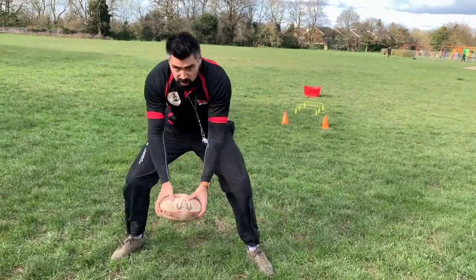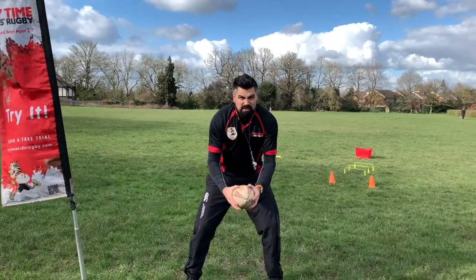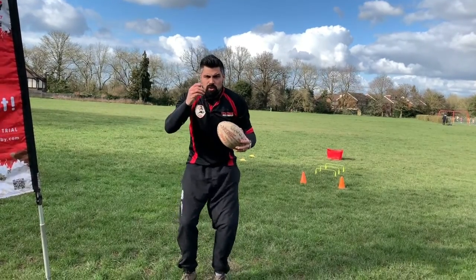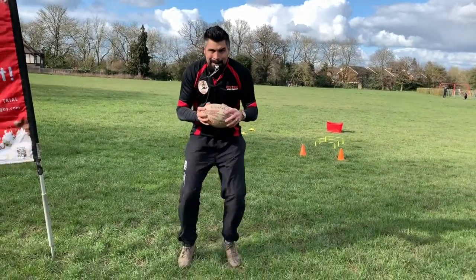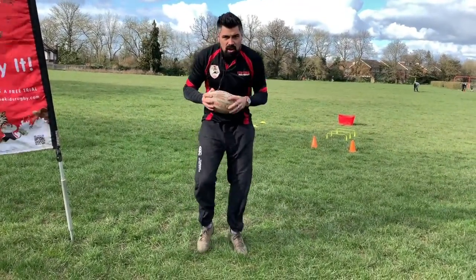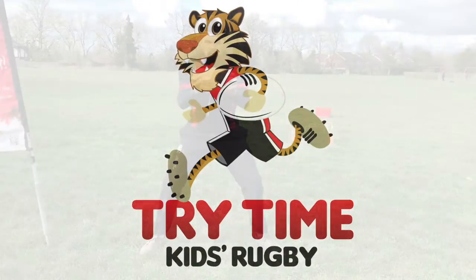Next thing we need to do is practice scoring a try. And don't forget, guys, practice this before — we push the ball on the ground and we say 'try' super loudly. Get our rugby balls like this. Let's do some jogging, here we go. And when I blow my whistle, we're going to score a try on the floor. Try! Very good. Let's see if we can do that again. Running, running, get ready, faster — Try! Yes! Yes! Yes!